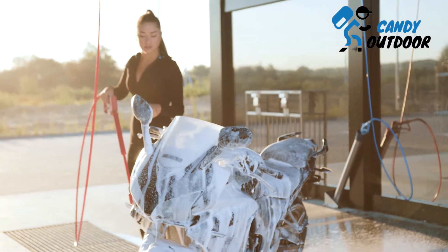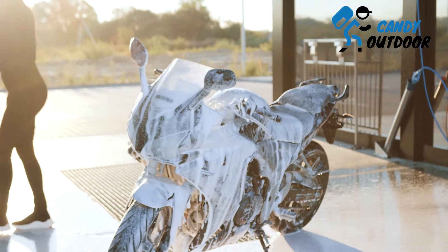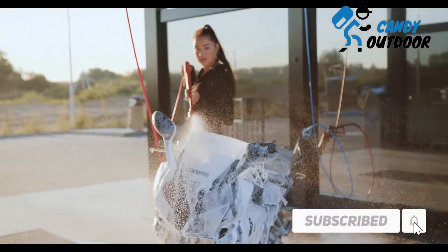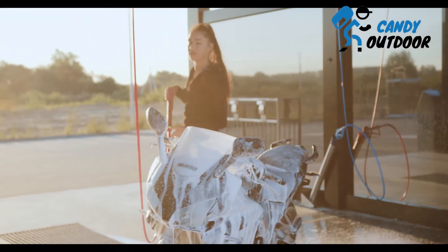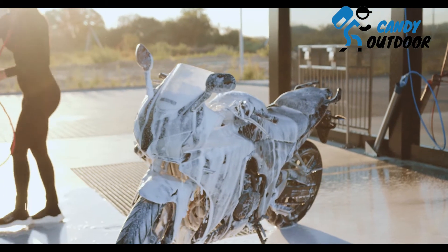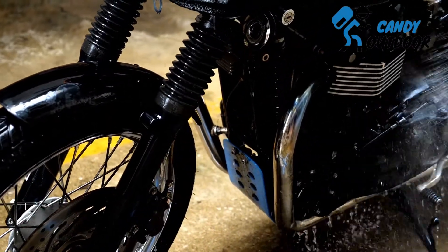Step 1: Fill bucket pairs with water. Take two buckets and fill each of them with water. You need two separate water sources for the following reason: one bucket is to keep your sponge soaked in water at all times — this keeps the sponge away from dust particles which can damage the protective layer over the bike body. In the other bucket, clean all the grime and dirt that the sponge collected during the cleaning process.